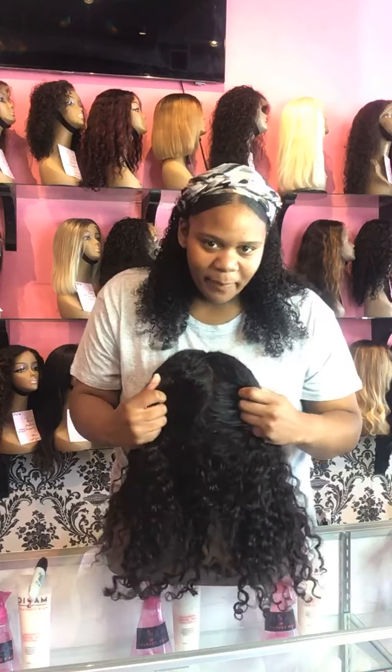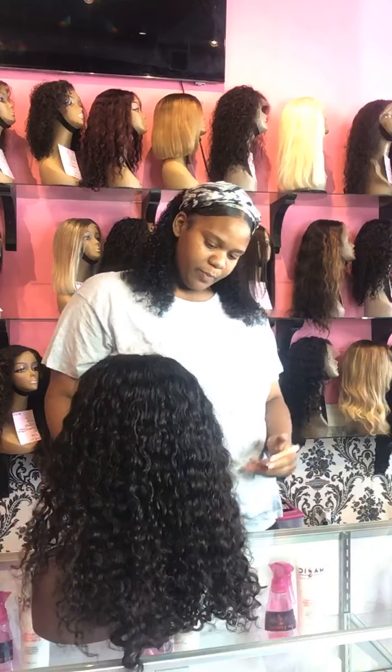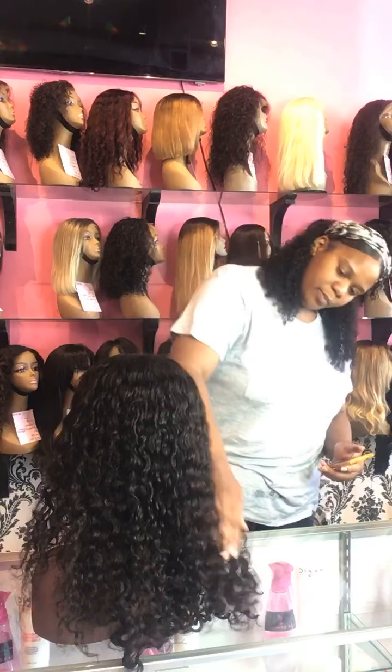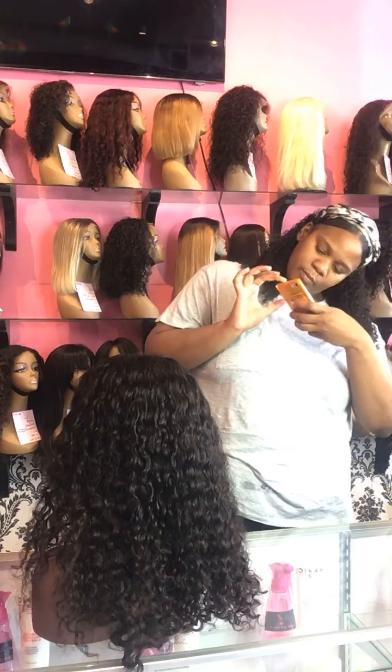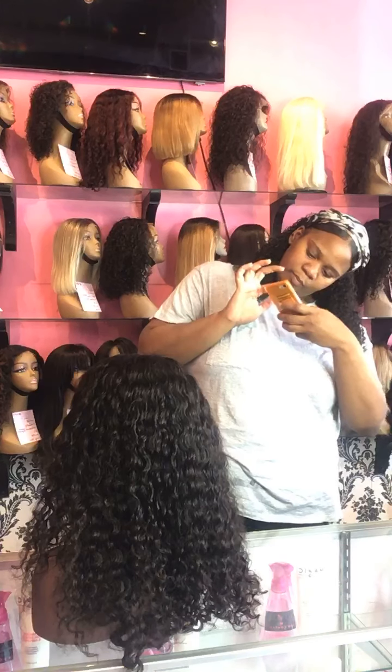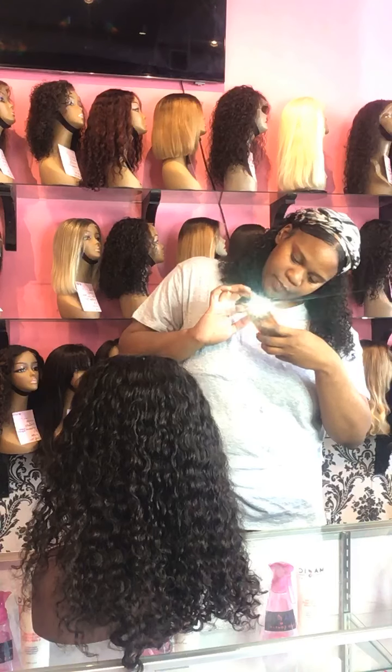We have another client that we're about to send pictures to who wanted to see the difference in two different color options, so we'll also send her pictures of that. So don't ever be hesitant to ask us any questions — that's what we're here for.